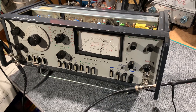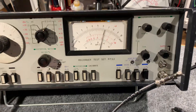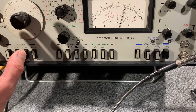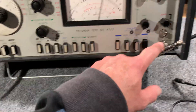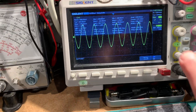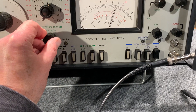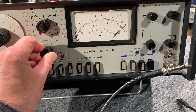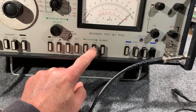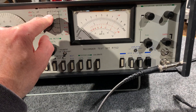Something really strange going on there, but it fixed it. I'll do a quick demo of how this thing works. You switch on to distortion 100%. I've got the oscillator feeding the input from here, and it's also being monitored on the scope — so you can see there's a one kilohertz signal there. With it on 100%, you adjust the meter until it reads 100%.